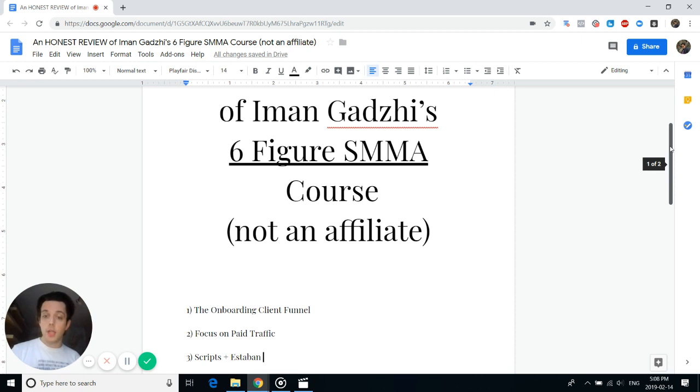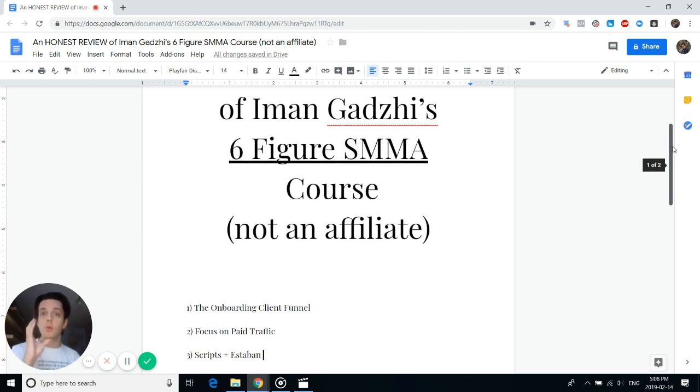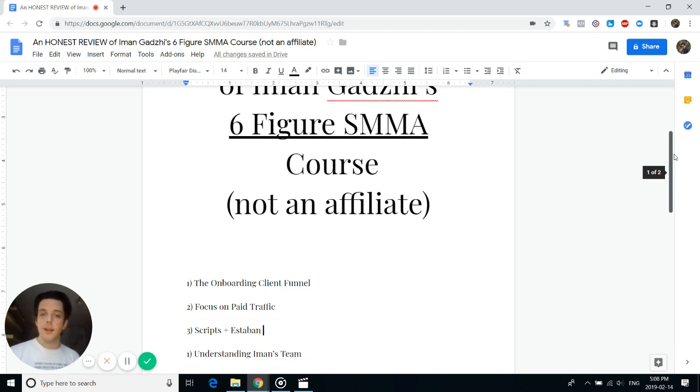Just to recap the positives: the onboarding client funnel, the focus on paid traffic as your primary resource for your agency, the sales scripts Iman provides, and Esteban as the private coach inside the Facebook community. Now let's get to the not-so-great aspects.